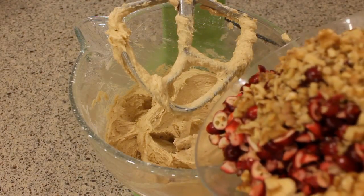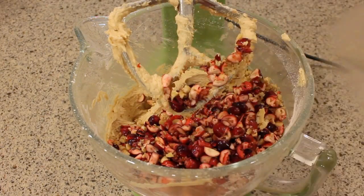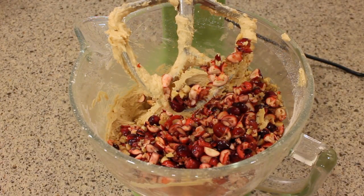Now it's time for the cranberries and the walnuts. I'm just gonna mix that again for only about 10 or 15 seconds just to mix all of those goodies through.